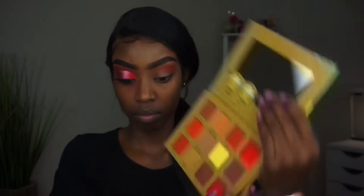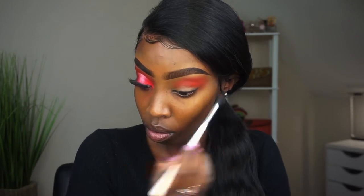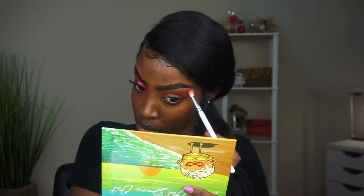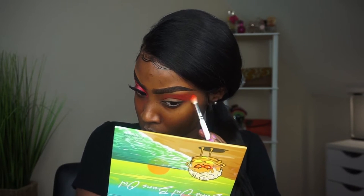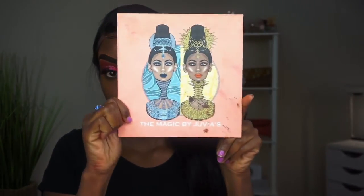Alright, let's just get started. I'm using my Sun's Out Buns Out palette — this palette was sent to me by Chantilly Cosmetics. I'm sorry if I'm saying it wrong, but they were happy to send me their palette. As you can see, it's very pigmented; their matte shades blew me away, they were so pretty.